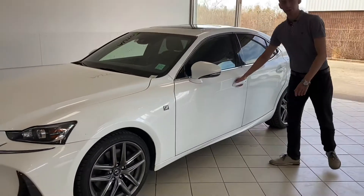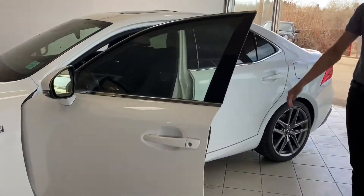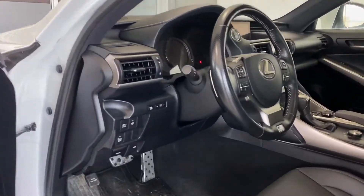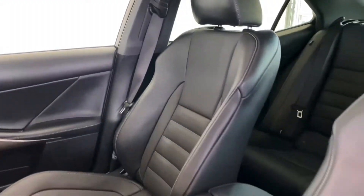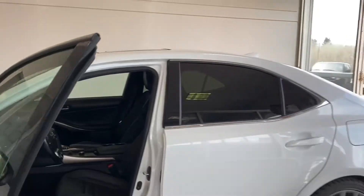It does have keyless entry with proximity as well as blind spot monitoring in the mirror. Looking inside, you've got nice full leather seats, navigation, backup camera, sunroof, and heated and ventilated seats as well.